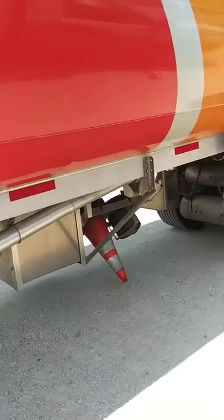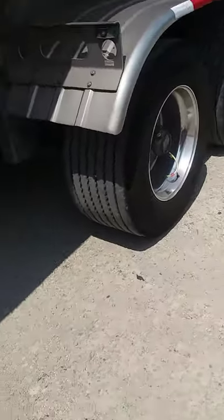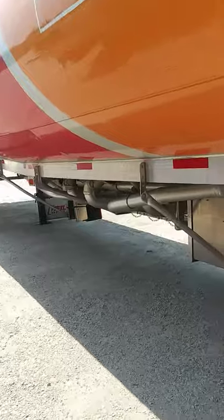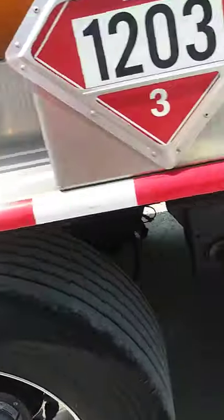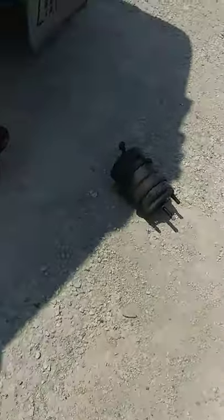What's going on YouTube fam, it's your boy Boss Man. I'm out here changing the brake chamber on a 2020 Healy trailer and I'll just show y'all how it's done.